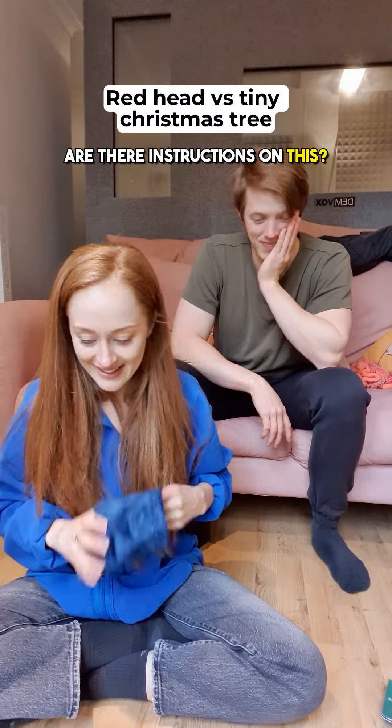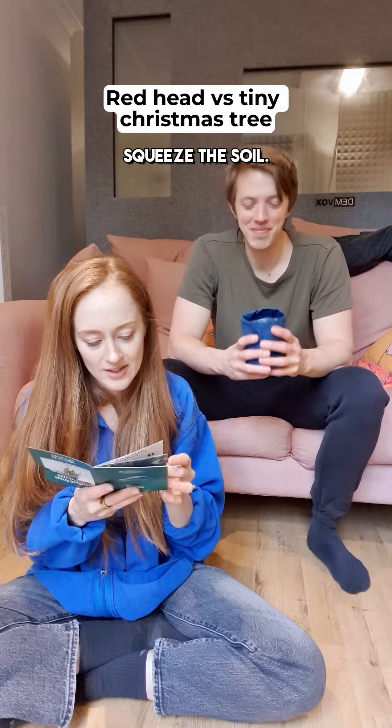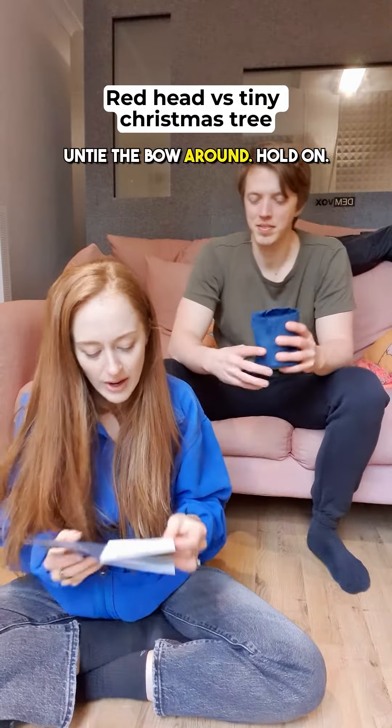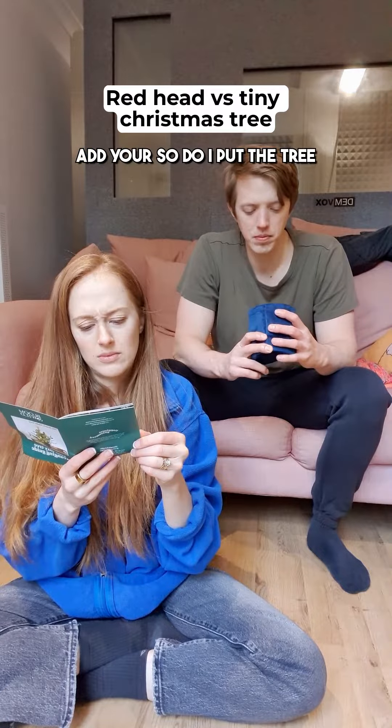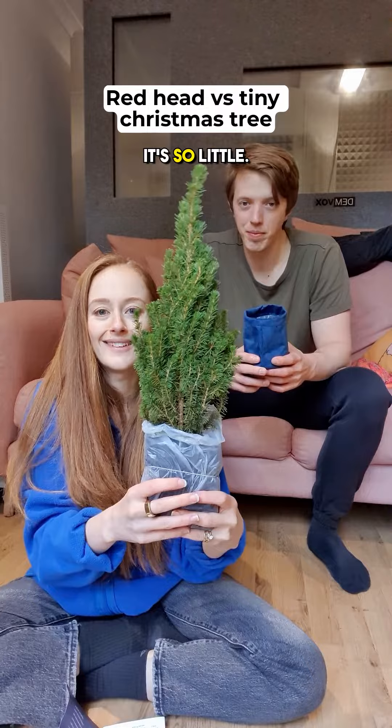Are there instructions on this? Pop up your pot — I've done that. Squeeze the soil. Untie the bow around. I've got to read all the instructions. Add your... So do I put the tree in the pot? Look at it. It's so little.